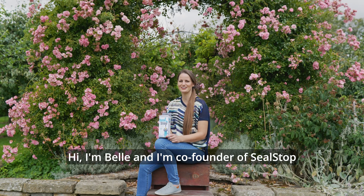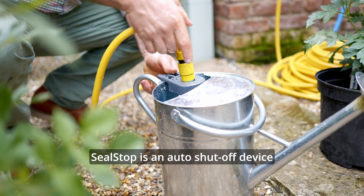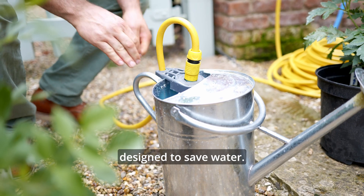Hi, I'm Belle and I'm co-founder of Seal Stop alongside my husband Jason. Seal Stop is an auto shut-off device designed to save water.